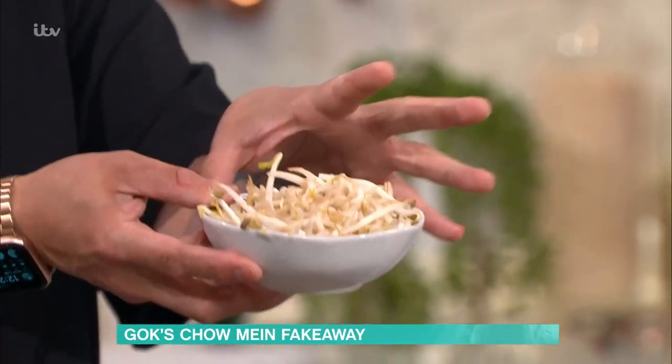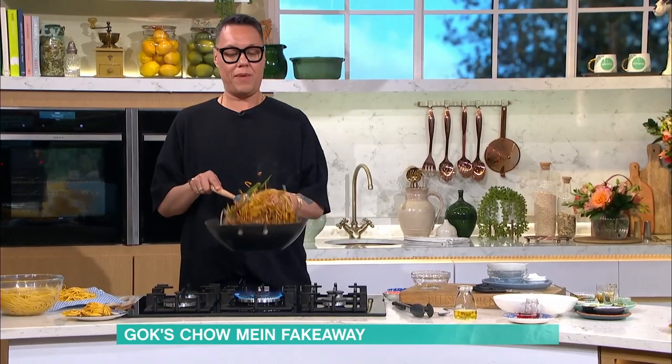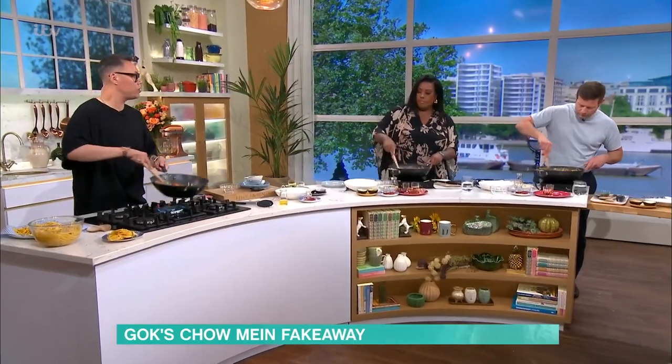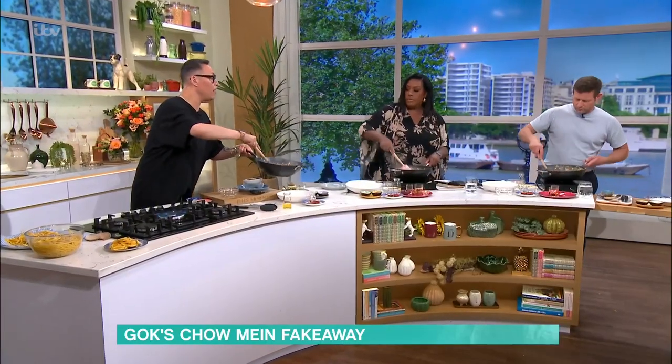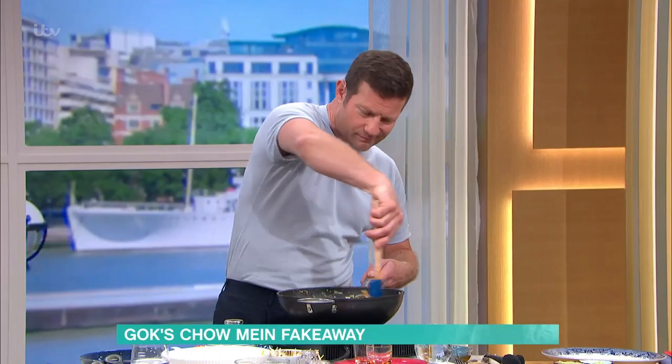Bean sprouts are the last thing going in, because they don't take long to cook and they're full of water. Mix that through as much as you possibly can, keep stirring like the clappers. Clear up the sides of your wok — get all that veg right in there, don't waste it.